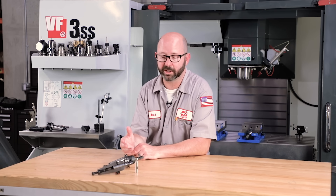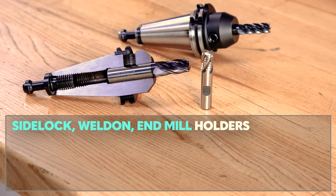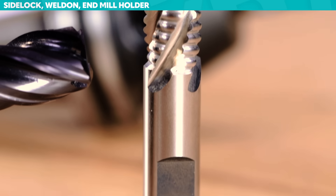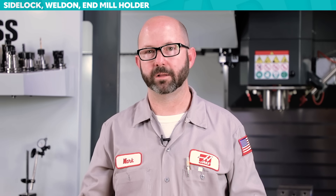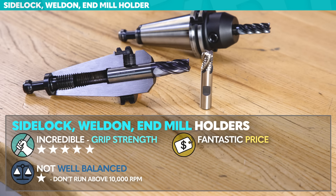Side lock holder, Weldon holder, end mill holder — all of those names refer to the same thing. Because the set screw style proved so effective, we ended up with a holder that has really incredible grip strength. But because we've ground off a huge chunk of our tool and drilled holes in the side of our holders, this assembly is not typically very well balanced. Without a special tool that's been balanced as a matched set, we don't want to run these things above 10,000 RPMs — they'll shake. Balance is definitely not a strong suit for Weldon shank tools, but the price is fantastic — sometimes five times cheaper than other alternatives.